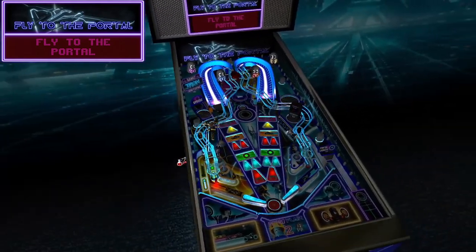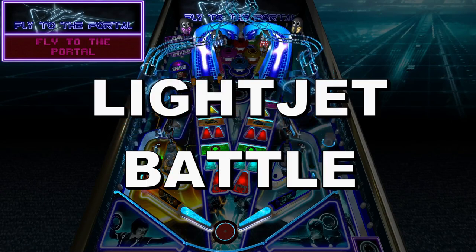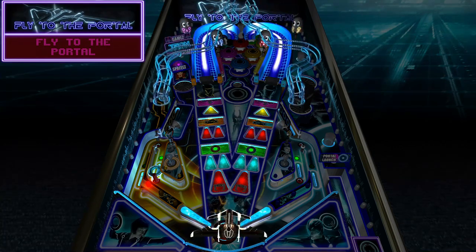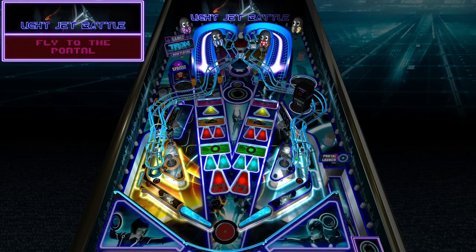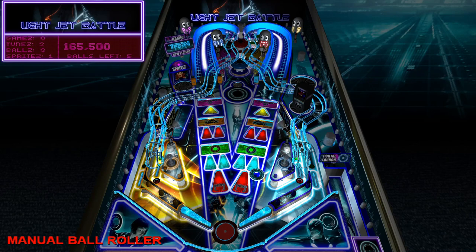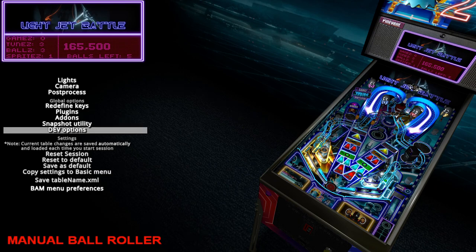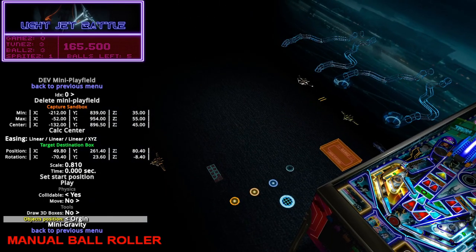Now we're in Light Jet mode. We've got a whole bunch of stuff going on here. Obviously the wire ramps and the funnels got changed out. Now we have multiple things flying around. If I go back into the Mini Playfields — you can see a couple things are happening. You've got this light jet here which is stationary, but then you've got the lasers firing out of it, which are actually a Future Pinball toy model.